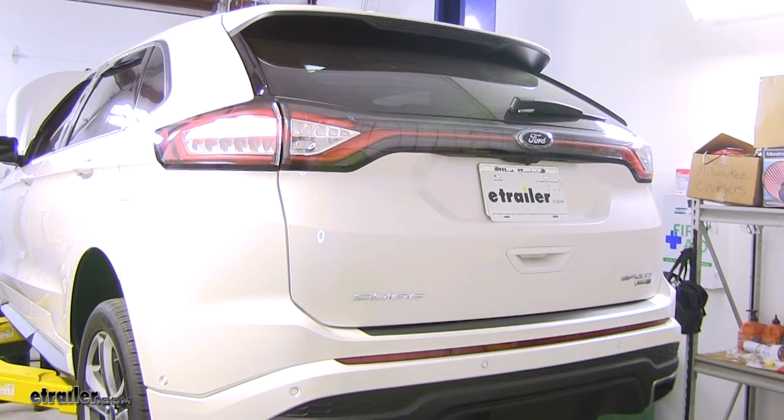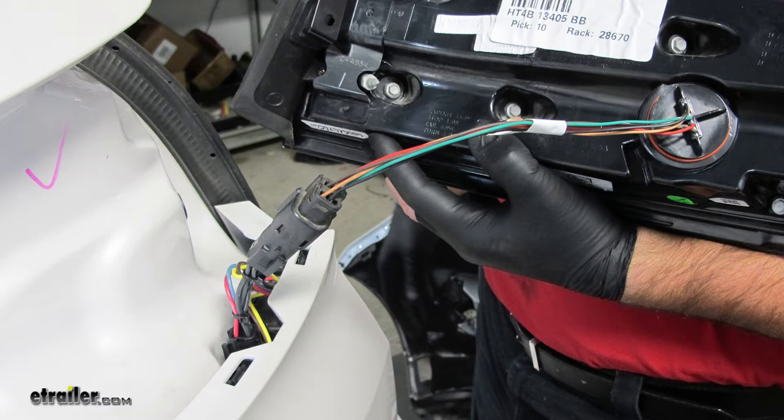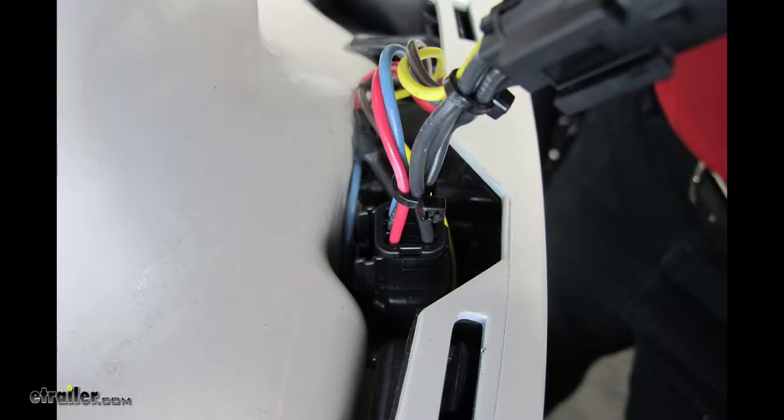What this wiring harness is going to do is give you all the proper lighting functions for your towed vehicle — your turn signals, your brake lights, your running lights, and your grounds. What's good about this wiring harness is it's going to hook directly into your factory taillights and wiring. You're not going to have to make any splices, and it's going to have a diode kit, which means if you have a wiring issue in your RV, the diode kit is going to protect your factory wiring in your vehicle from getting damaged, and vice versa.